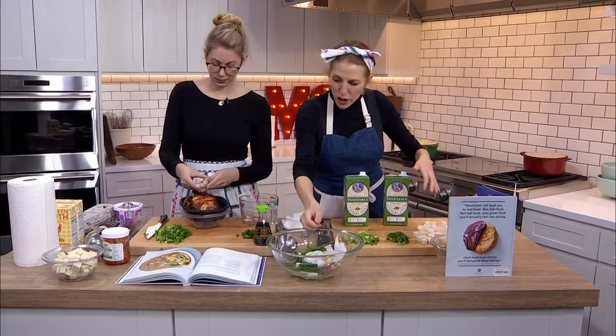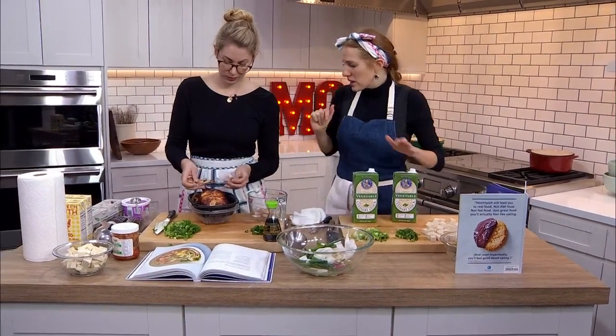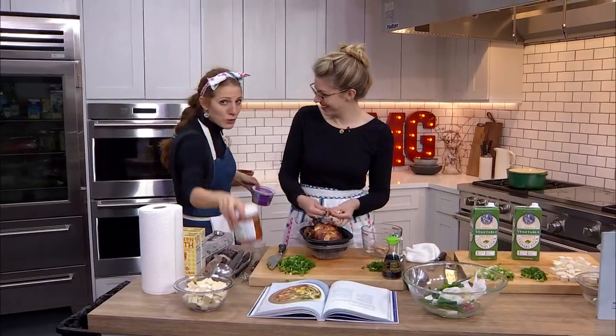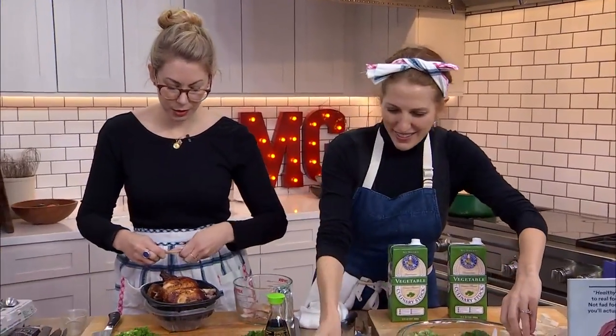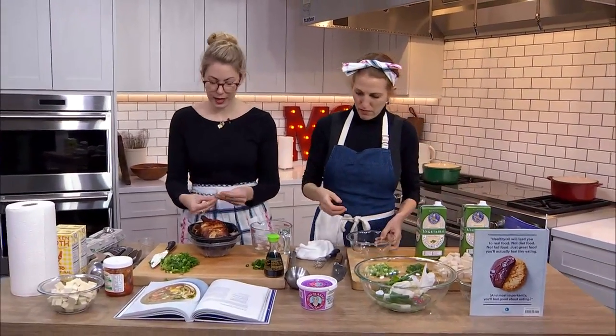We've got our chicken. Our tofu's prepped. Our scallions are ready. Miso paste — miso is a fermented food, as is kimchi, which we will finish this dish with. Yeah, so fermented food has a lot of probiotics, healthy probiotics in it — that's good for the gut. The theory is that good bacteria for the gut helps reduce inflammation. I also just think it tastes delicious.